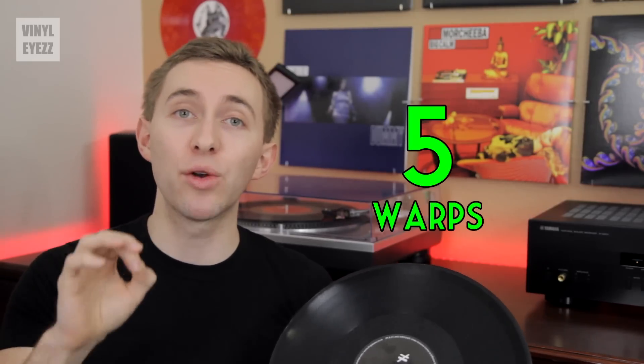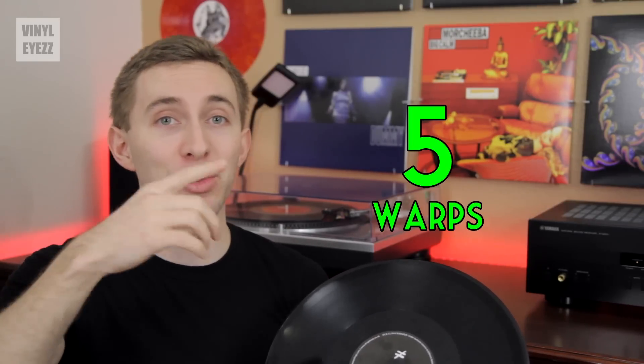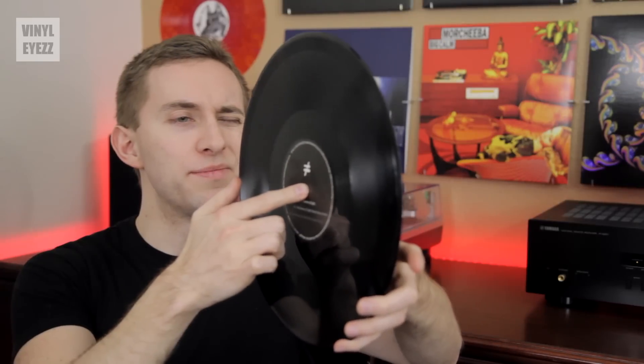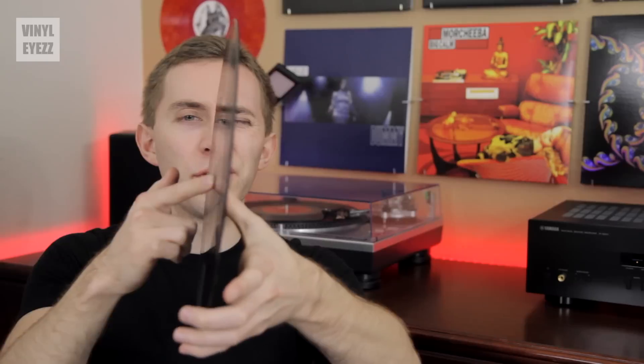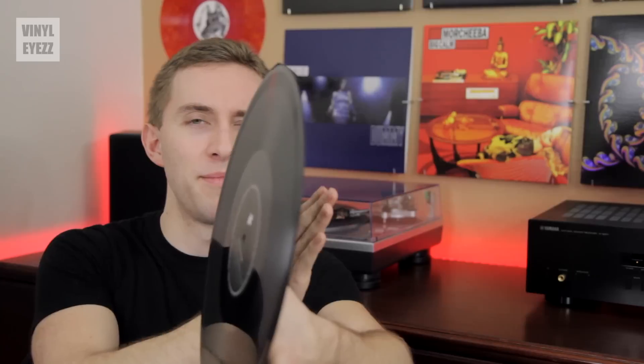And finally, the fifth thing that you should check for is warps. A bad warp will cause the record needle to jump the groove every time it rotates around, which is awful. The best way to check for warps is to hold the record at eye level, whether horizontal or vertical, and look at the edge of the record. Then look at the label and see if they are on the same level. If they are, then you're good. But if one is higher or lower than the other, then odds are good that you have a warp.